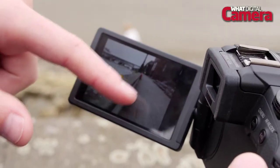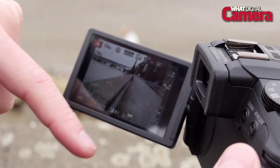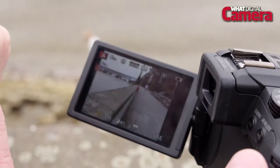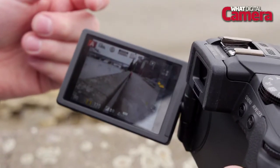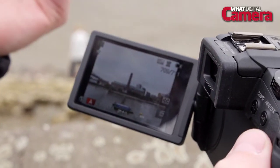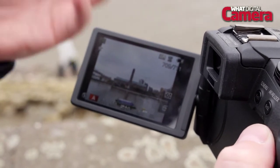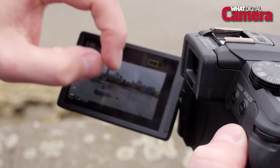As well as the really good electronic viewfinder, you've got this excellent three-inch vari-angle screen. Not only does it give you a nice crisp display, it's also got touchscreen functionality, allowing you to set a variety of controls on the camera should you wish. You can just tap the camera to quickly go through the menu, and you can also pinch and zoom images when reviewing and just flick through them nice and easily.